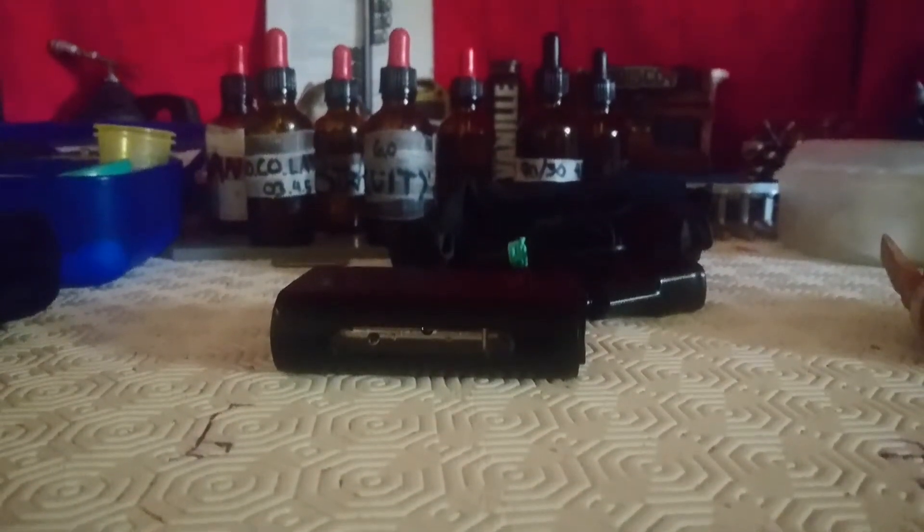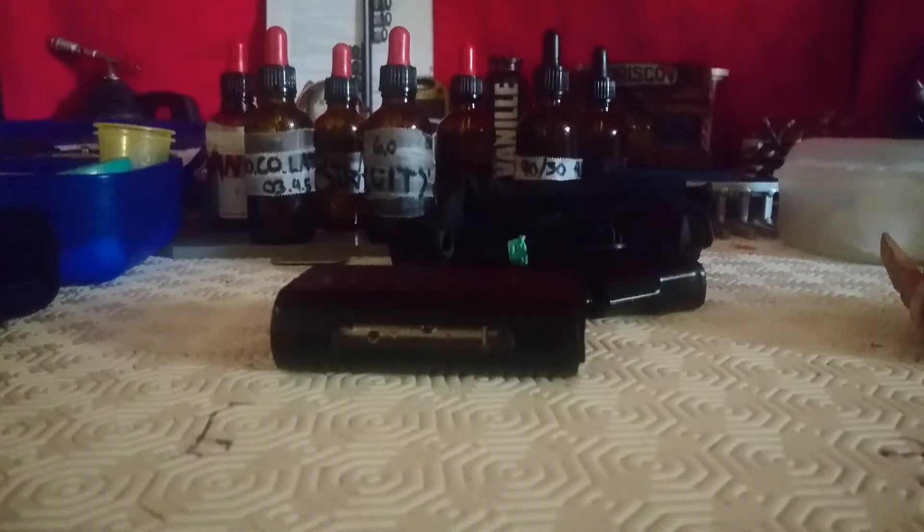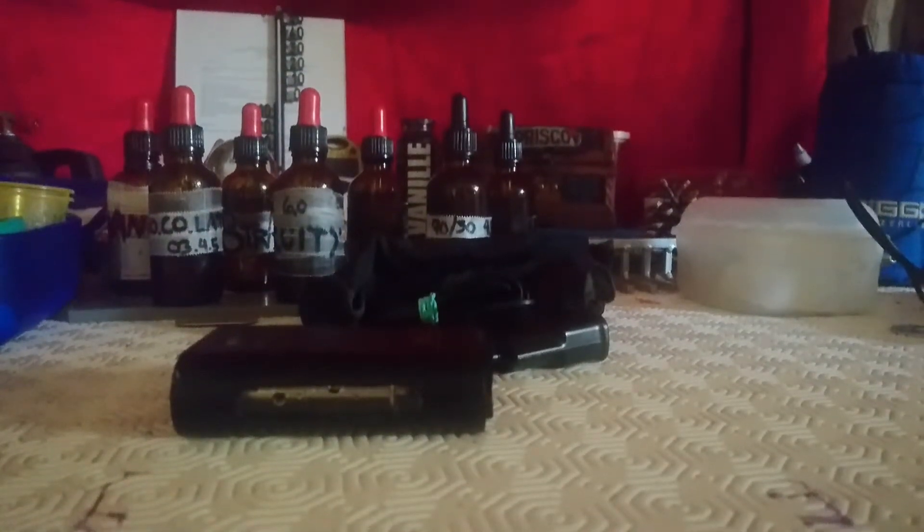Gotta love it, gotta hate it. I use the battery charger to charge my shit. Got it going. Board as all.